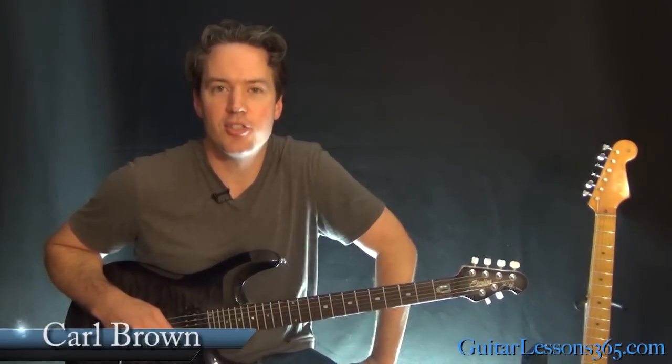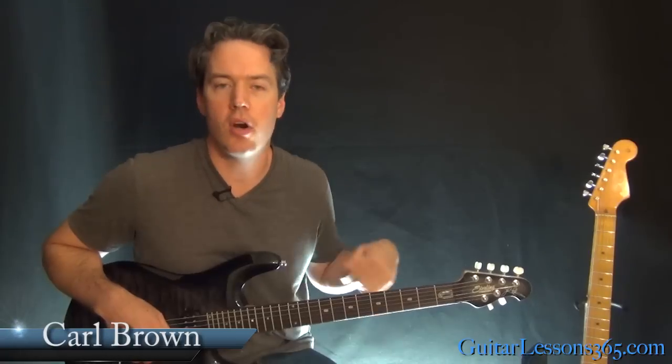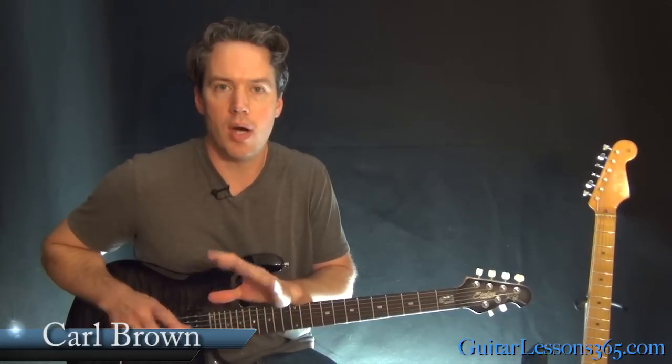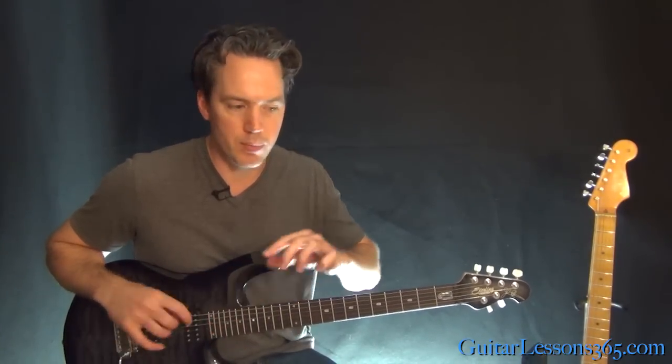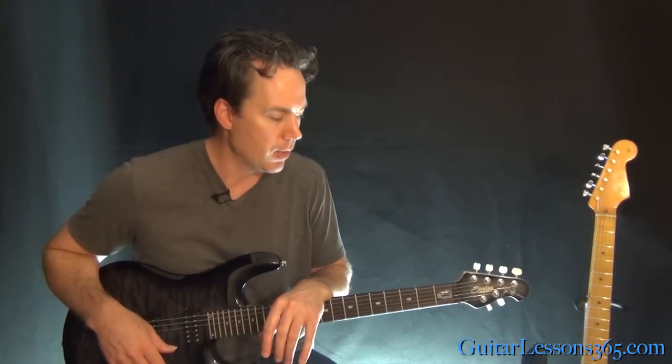Hey guys, it's Carl Brown from GuitarListens365.com. Today we're going to finish our look at the lead guitar parts to Flying in a Blue Dream by Joe Satriani. I'm going to pick up where I left off last time, where the rhythm of the music changed during the solo. We're going to pick up there.